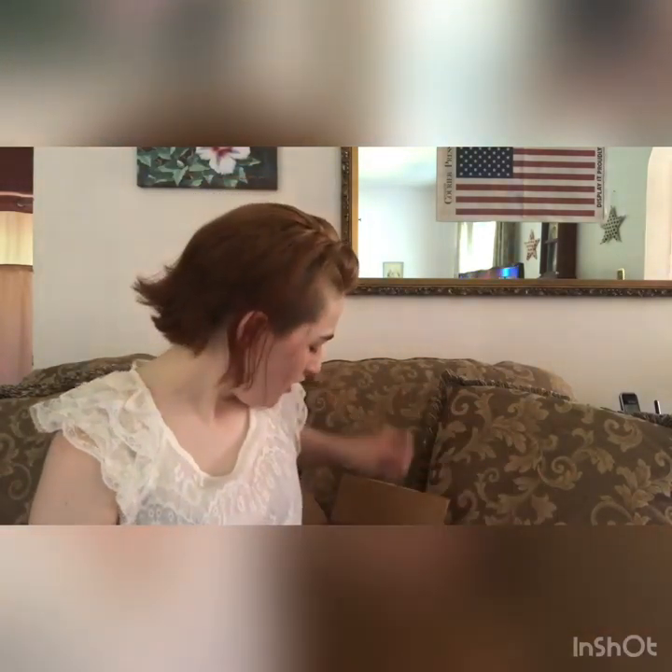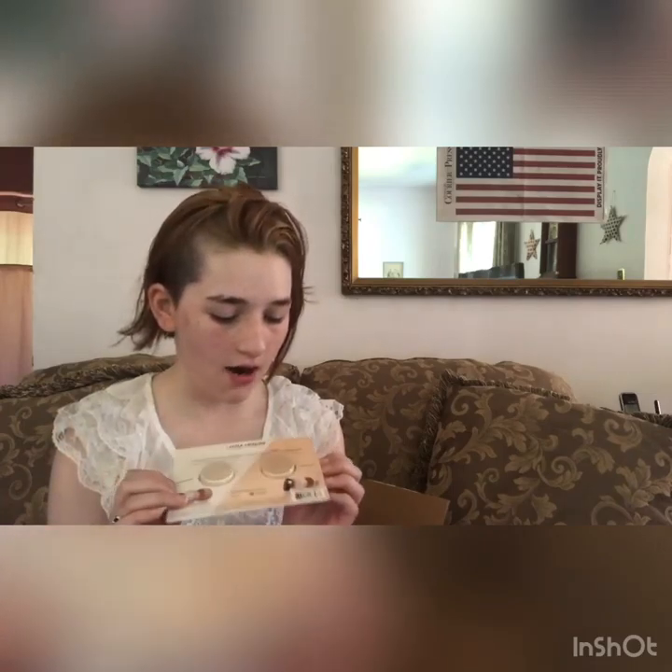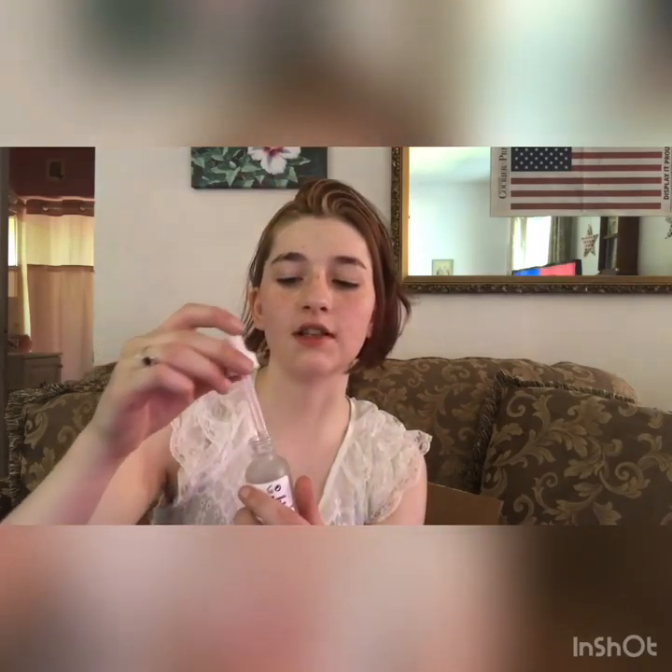Alright, and this is setting powder which I'm going to use at the end of the video, because I don't want to get it on my grandma's couch. Now we're going on to primer. This is from The Ordinary and it's a high spreadability fluid primer. It supports hydration, which is why I bought it in the first place because I do have a lot of dryness right now. I got this for seven dollars, which is not a bad price.